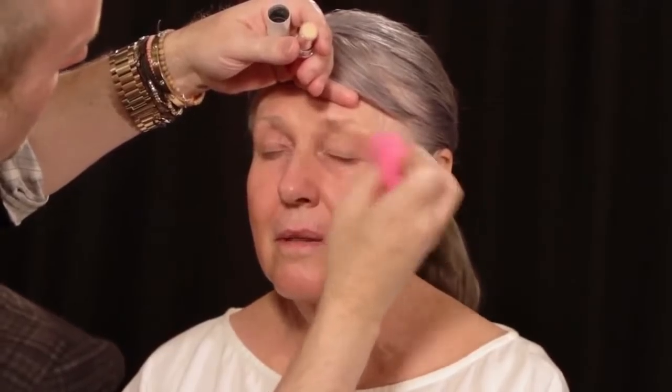I do try to blend it with one of those little sponges. Now I'm concealing your eyelid so that the eye shadow work I do is going to look more flawless because I've got a fresh canvas — a blank canvas so there's no discoloration there.